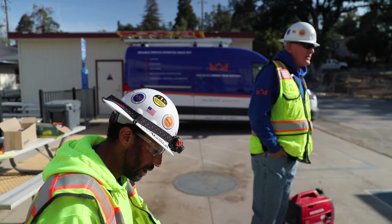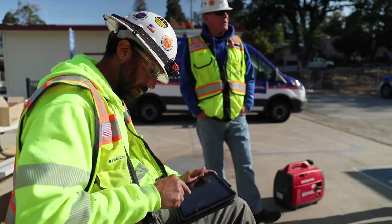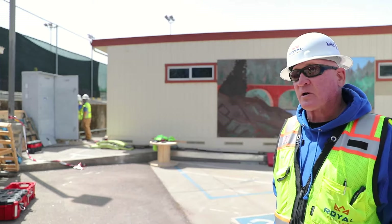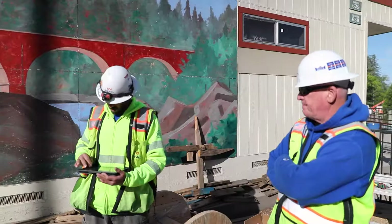Royal has a pretty extensive program in place for energized work, which this is considered energized — even though basically the energized portion of it is testing to verify that everything's in an electrically safe working condition prior to us putting our hands on anything in there.